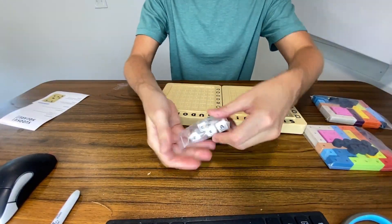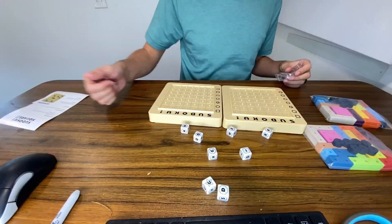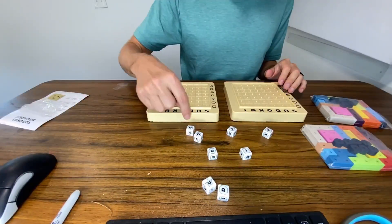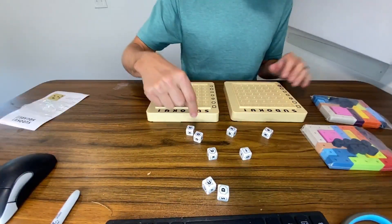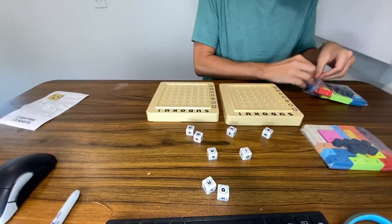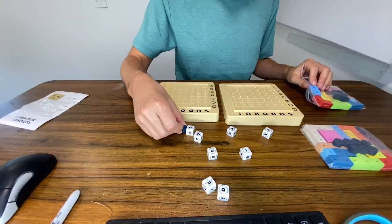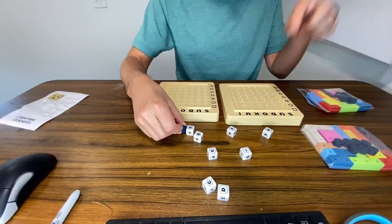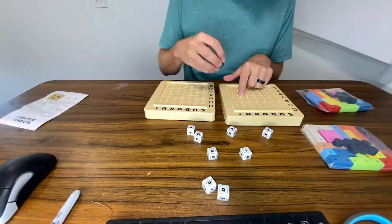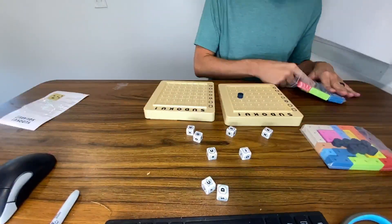By the way, my daughter is super good at this game. So you have all the dice right here — just gonna roll them out like that. And what we have here is letters, and then the design that's around the letter right there. So we have the U with the dot, and that is a hexagon right there.